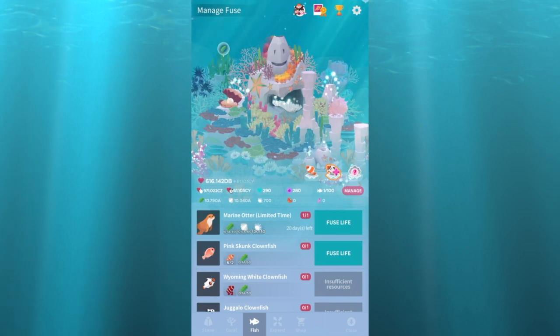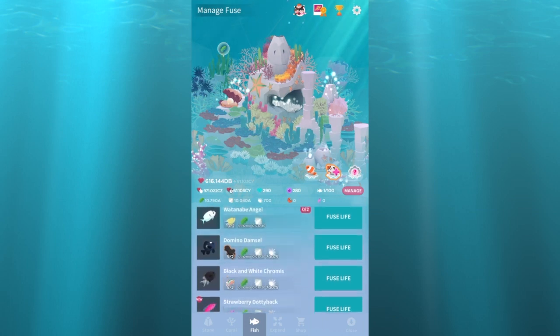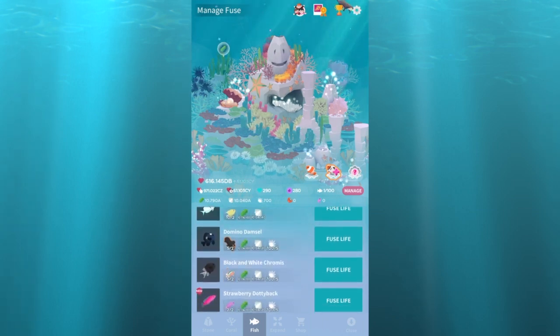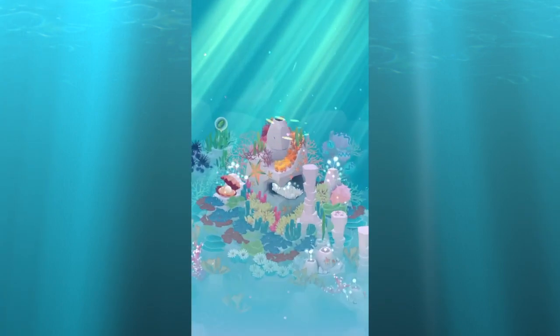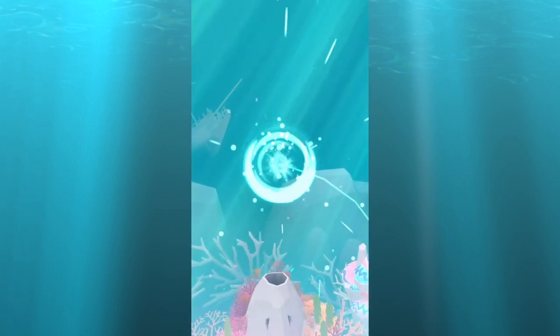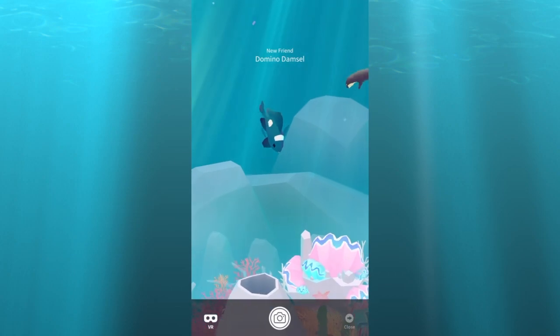We'll go on down all the way to the domino damsel. I hope you've made those Facebook friends because you need to use that spade fish to get this one. There it is.